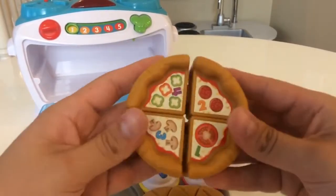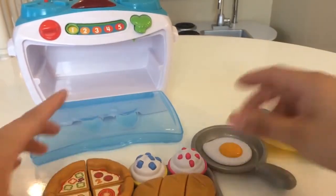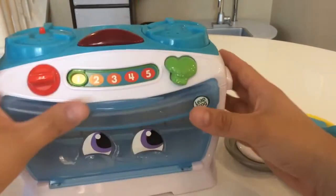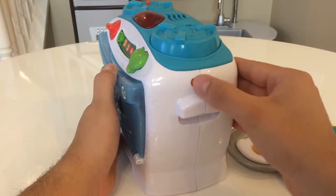It comes with a little pizza that separates and has little numbers on it. It actually comes with two plates — I don't know where the other one kind of disappeared over the last couple months. But the cool thing is it's interactive, so if you turn it on it has two volume settings: a low and a high.